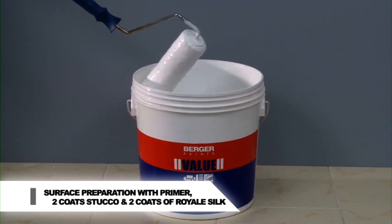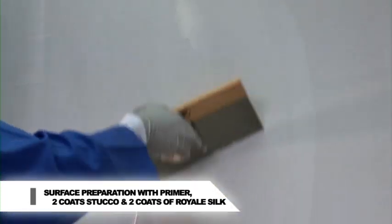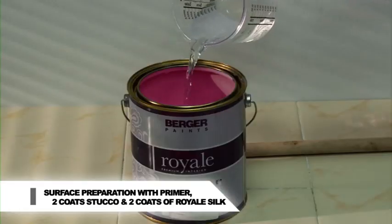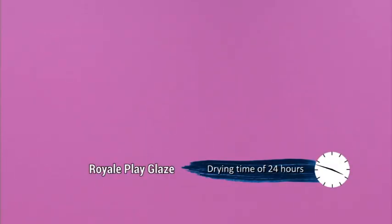Prepare the surface by applying Berger PVA or AR primer and two coats of Berger Value Stucco. Apply two coats of chosen base coat of Royale Silk. Drying time of the base coat: for Royale Play Glaze, 24 hours; for Metallic Glaze, 12 hours.